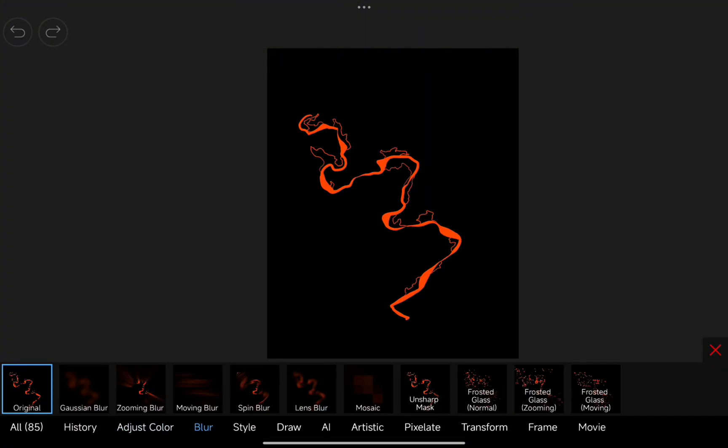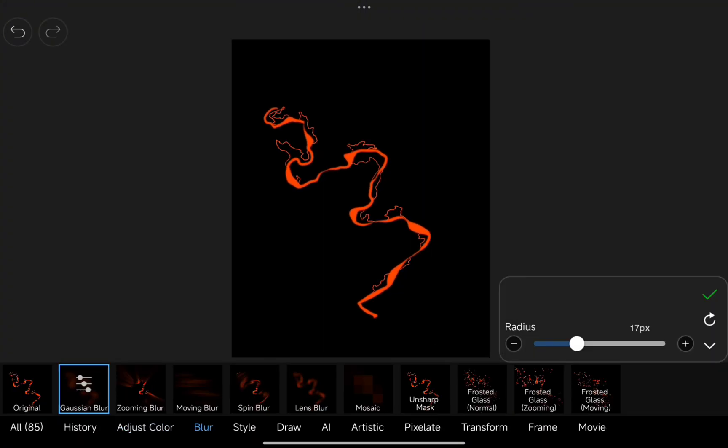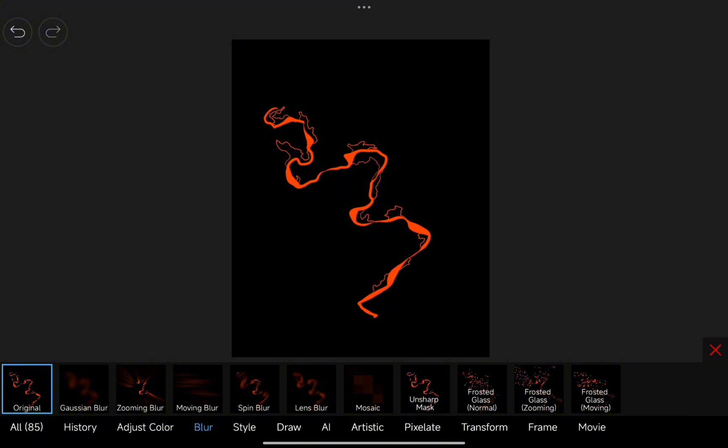Next, head to the Filters menu and apply Gaussian Blur. I've found that a value of 8 or 9 works perfectly to soften and enhance those electric lines. Repeat this step for your smaller details, too.